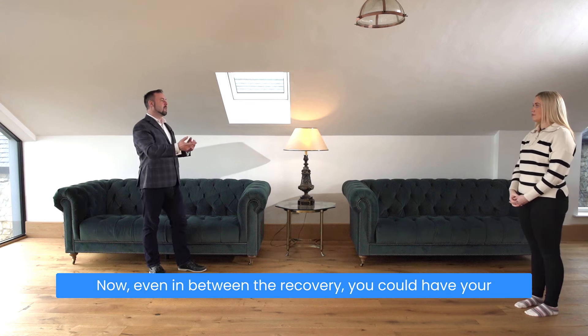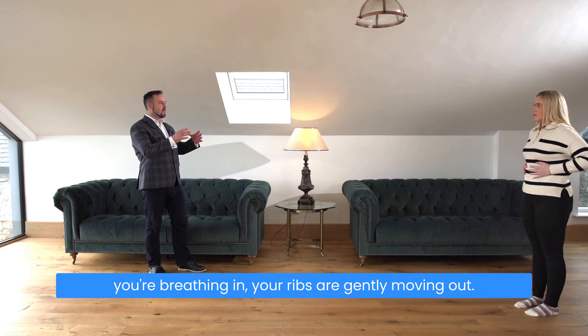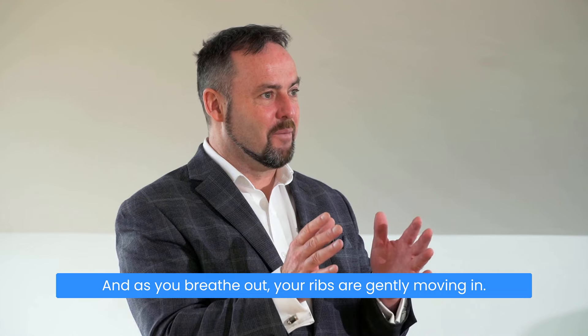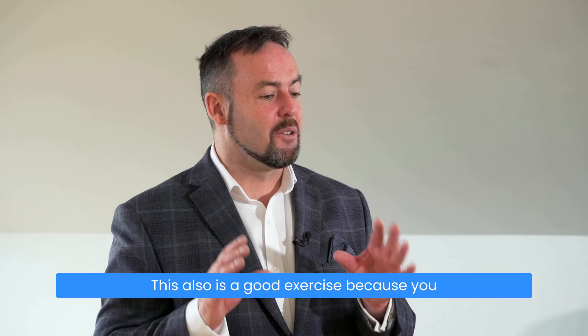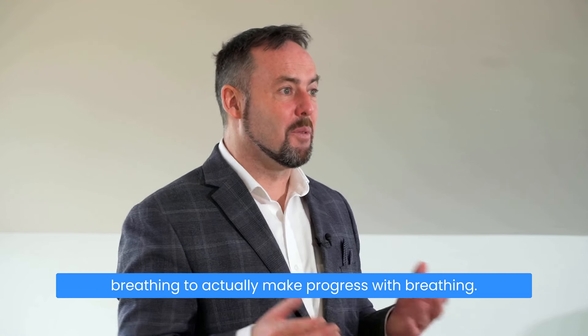During recovery you could have your hands either side of your lower ribs — as you breathe in, your ribs gently move out, and as you breathe out, your ribs gently move in. That could be helpful for people who feel comfortable focusing on their breathing. This is also a good exercise because you don't have to have your attention on your breathing to actually make progress with breathing.